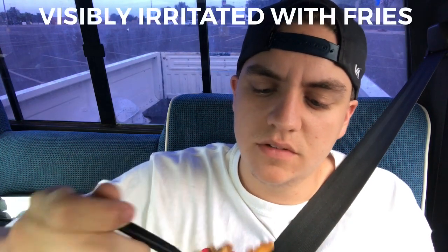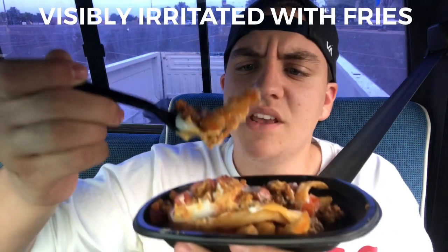Let's get a little bit of everything — some tomatoes, some sour cream, some meat, and a fry. Look at this — got some meat, some tomatoes. There is a tomato in there, you can't see it but I can. This is the Taco Bell Nacho Fries Supreme, going in.